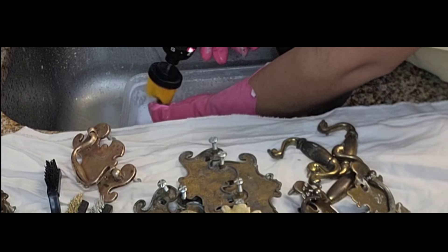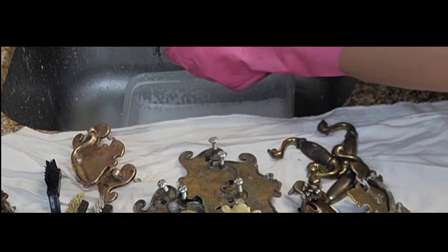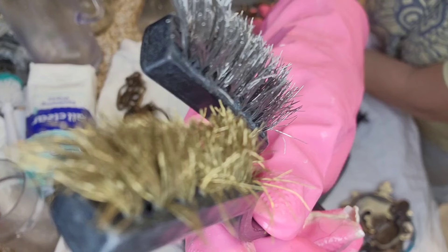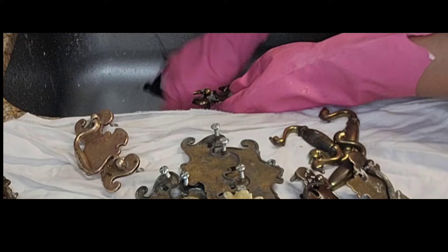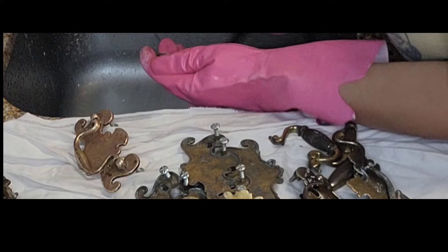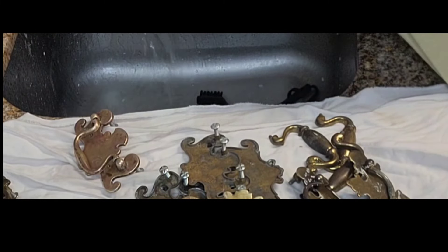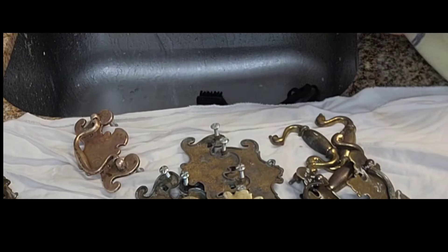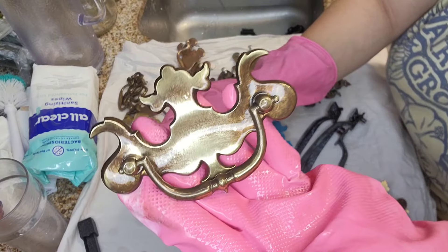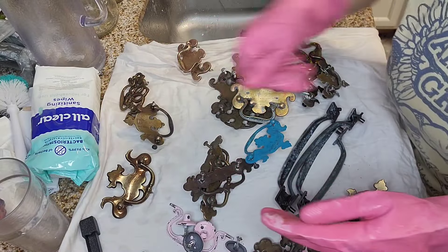Here I'm using a scrub brush on a drill — this is useful, but not required. I used to spend hours scrubbing down old handles trying to revive them to their original glory; it felt like a never-ending battle against rust and grime. The goal here is to get the drawer pulls clean by removing any dirt or debris, but nothing more strenuous than that. Because of this, you can expect some of the hardware to have discolorations — that is okay.